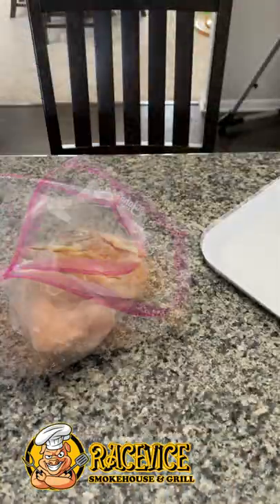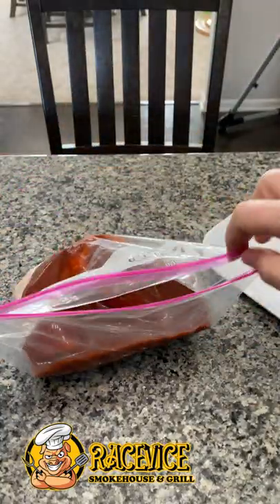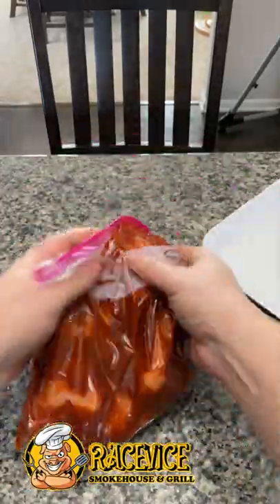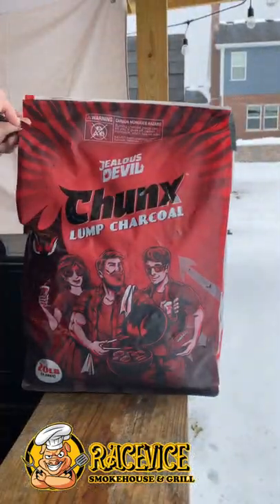Today we're making my famous open pit chicken breast. Step one, chicken in a bag. Step two, open pit sauce in the bag with it. Get this bag closed up as tight as possible, mush it all around, get that sauce all over, and then you're gonna marinate it for at least an hour to up to overnight.